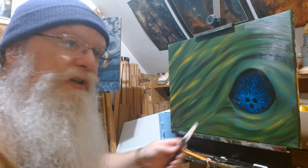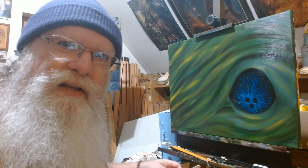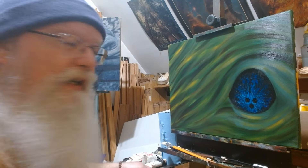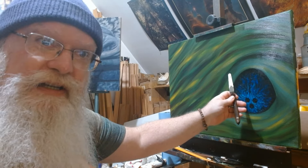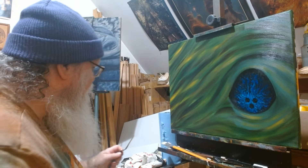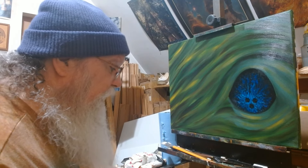Always check — always make sure you check, because if you're just going by what's on the palette, colors look differently when they're next to each other. I knew how this looked next to the brown, but what I didn't know is how it looks next to the blue, black, and green. That's where it's going to go, so that's where you have to check. Lesson of the day: always check your colors with the canvas itself, not with the palette.